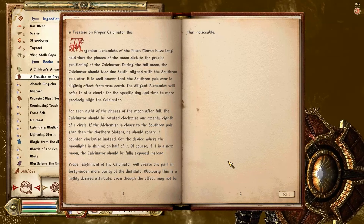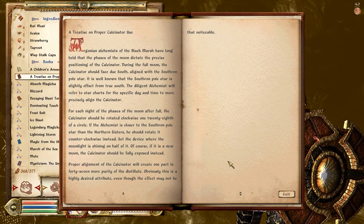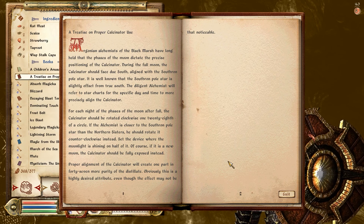Set the device where the moonlight is shining on half of it. Of course, during a new moon, the calcinator should be fully exposed instead.